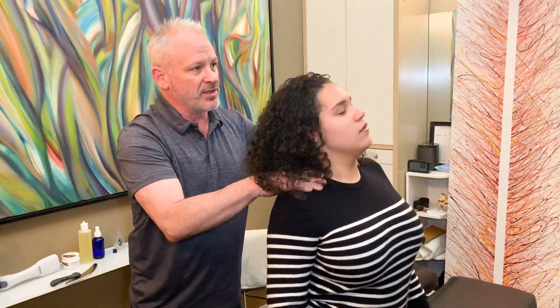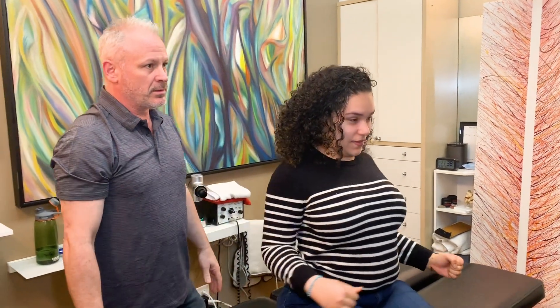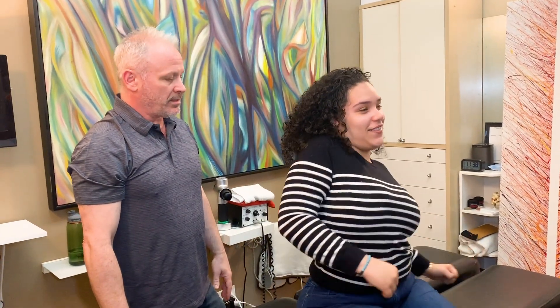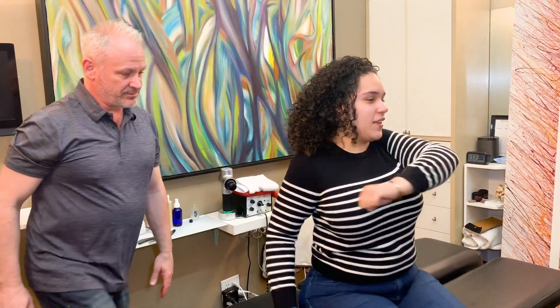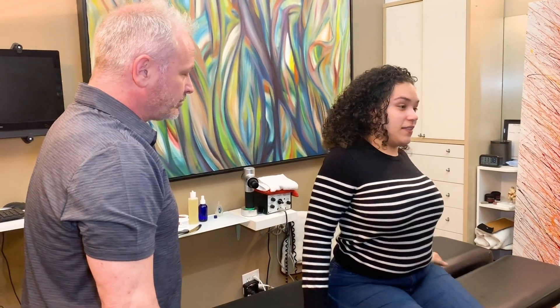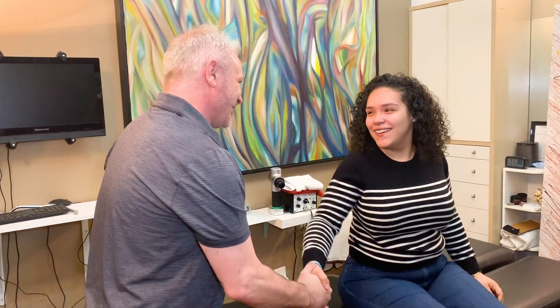Come sit up now and turn this way. Move your neck around. Move your shoulders around. How do you feel? A lot better, yeah. Definitely a lot better. It was always this, and I would try to stretch it out by doing this. It feels a lot better. All right, thank you. Thank you, I appreciate it.